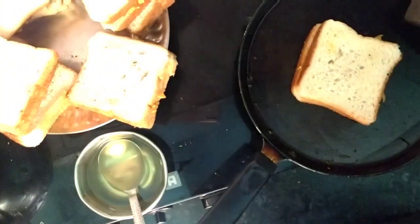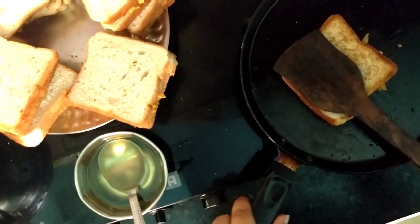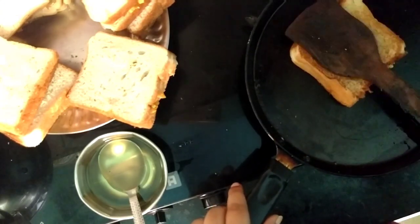We will put the bread and mix it on both sides. The texture is great, and guys it is very tasty.